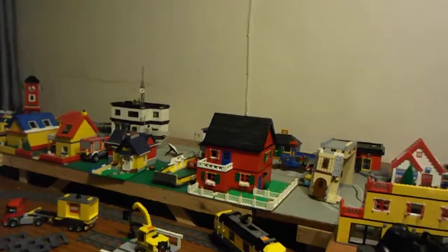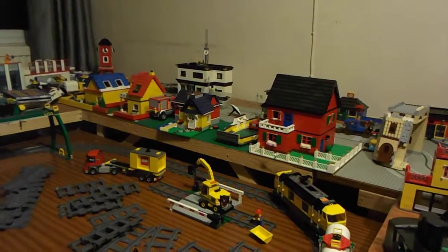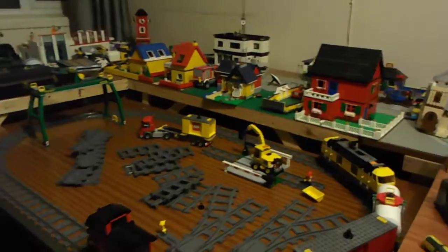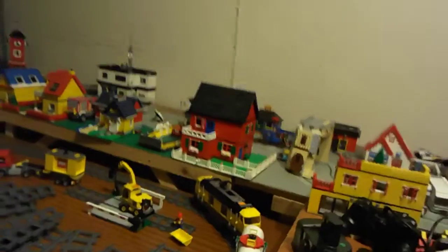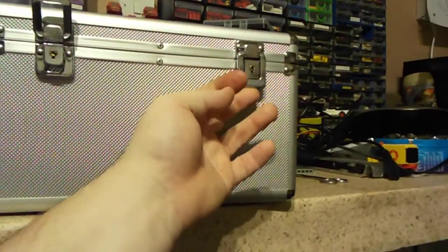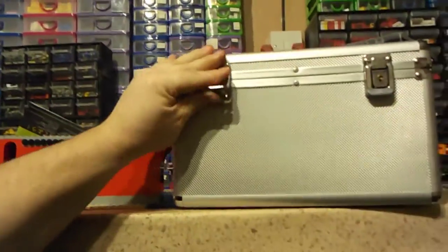I might move these houses and bung them up this end somewhere, or just leave them exactly where they are. That cafe at the end there - the yellow building with the blue roof - that's going to be moved. Actually yeah, I think I'll leave the houses where they are. I've got my CD case here as well, it says lockable. I wonder if that's the key that I dropped and it flew underneath this table - I don't really need it locked so I'm not worried about that.